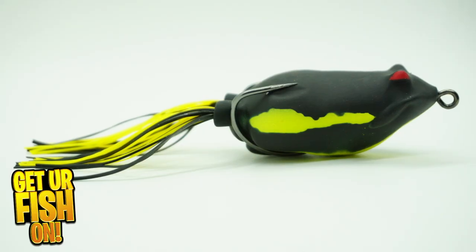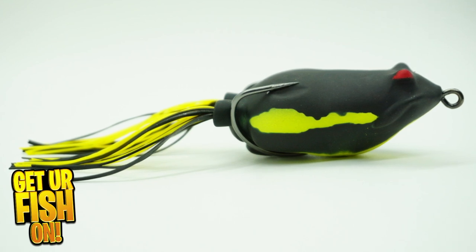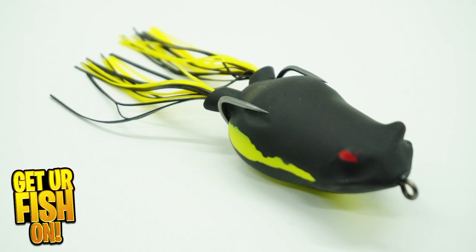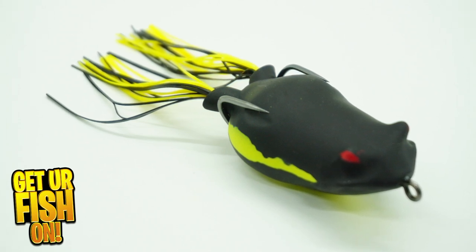The Blitz Lure Badash Padknocker was designed by MLF Pro Scott Ashmore. It's a great balanced topwater hollow body frog that is really good.